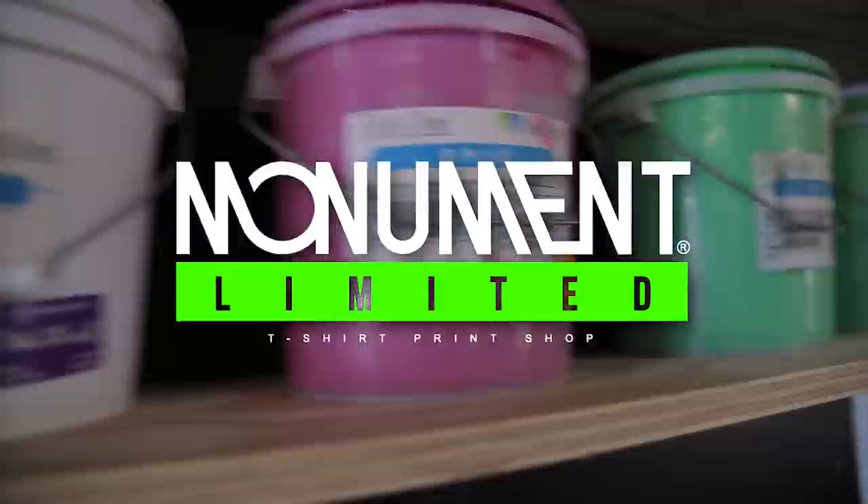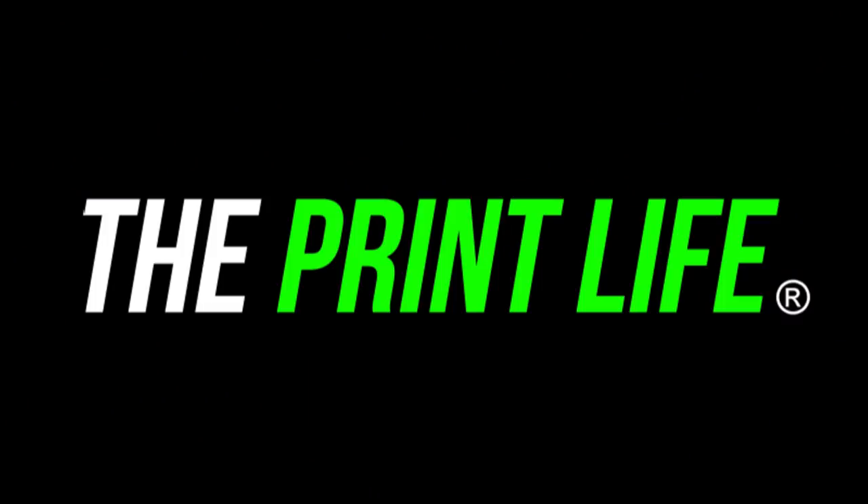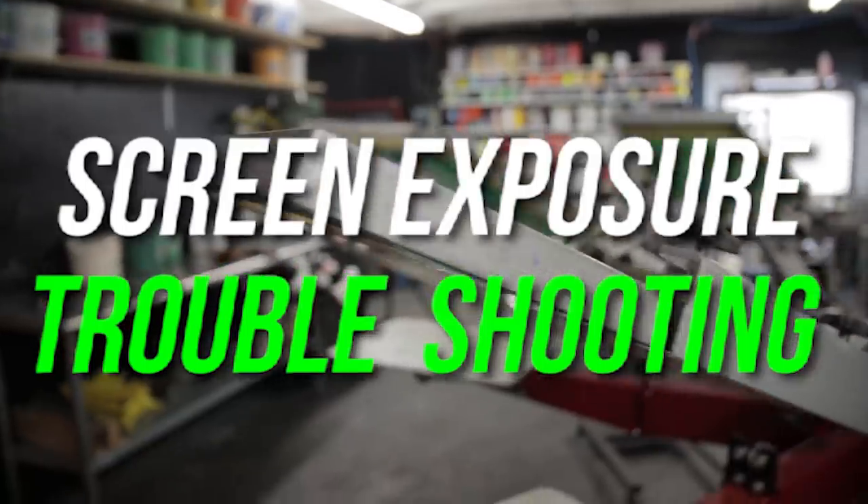What's going on print fam? It's your boy Cam. Today we're going to troubleshoot some of the common issues that come up when you're trying to burn and wash out your screens after the intro. In the past the way that I've done screen making is by trial and error, but today I'm going to do things the right way by utilizing an exposure calculator, doing the math, and finding my times. Together we're going to become better screen printers.